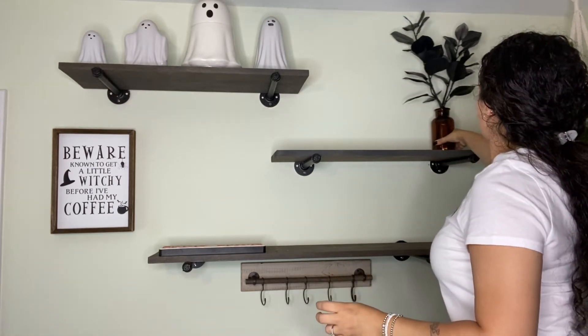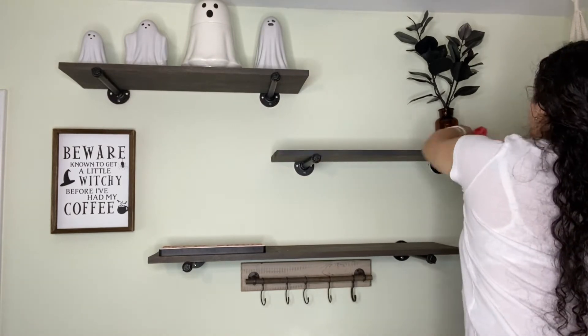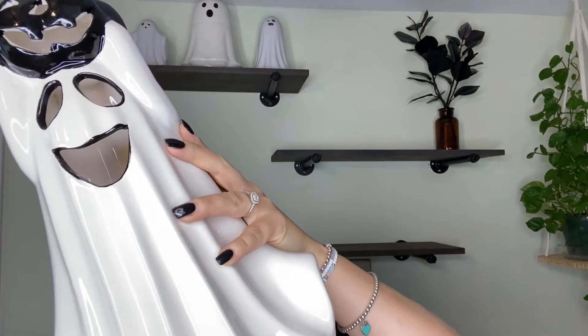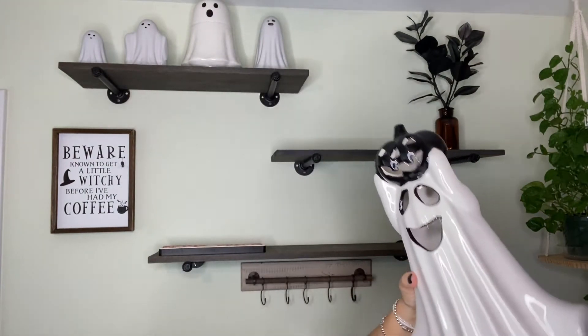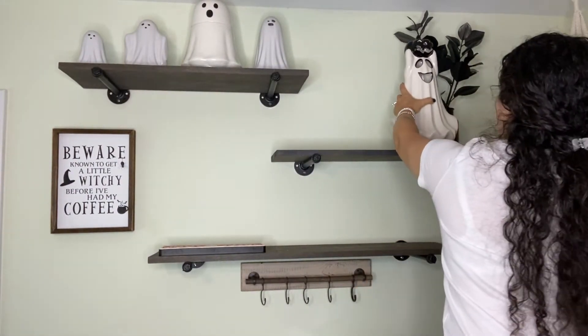I was undecided about how to decorate my coffee bar, and you will see I will take it out as well. This little ghost right here — I'm so excited, I found it at Dollar General for $14 and it does light up, so I decided to add it on my coffee bar as well.